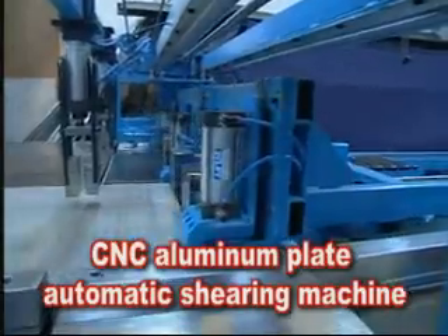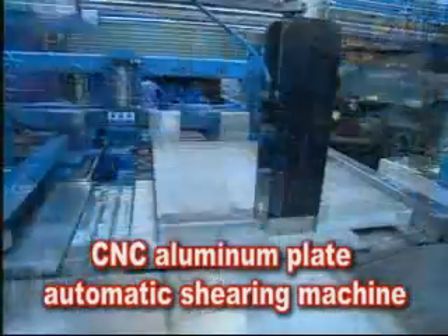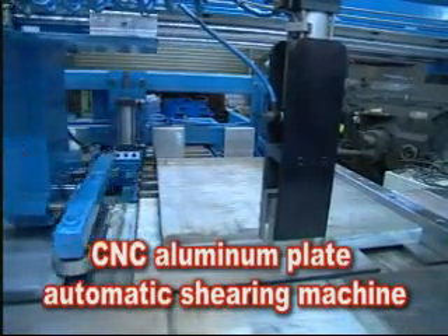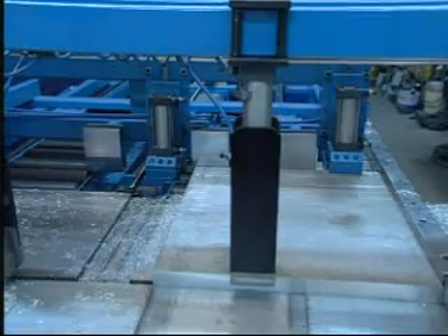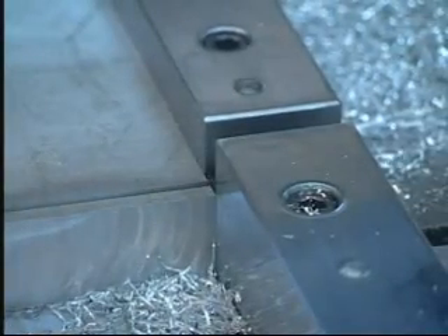CNC Aluminium Plate Automatic Shearing Machine. The newly developed CNC Automatic Shearing Machine for Processing Aluminium Plate Materials features high speed, precision cutting as well as accuracy. The new model is widely used by suppliers of Aluminium Alloy Plate Materials both locally and internationally.